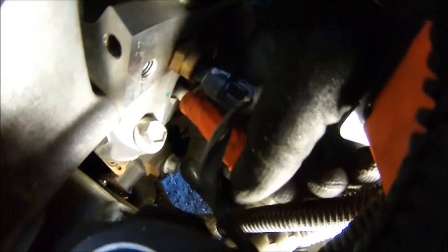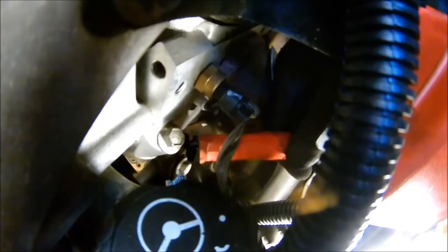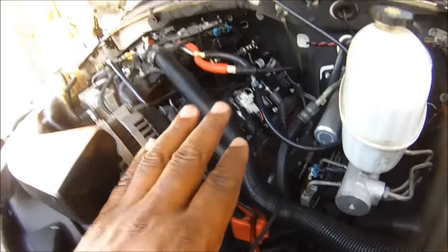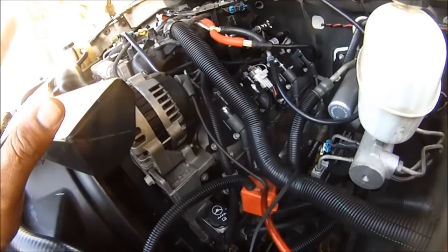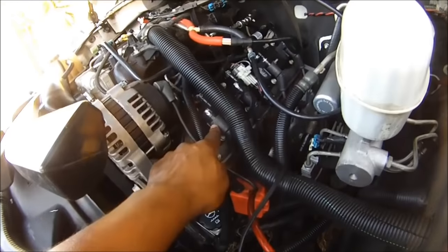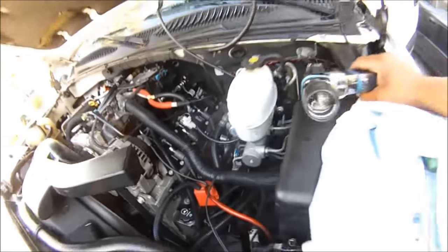Get it in like that, right about there, then pull it right out. We just re-gapped all the plugs to 40 thousandths of an inch. We changed this wire and swapped it with number seven. So now we're going to start it to see if the spark changed on our timing light.